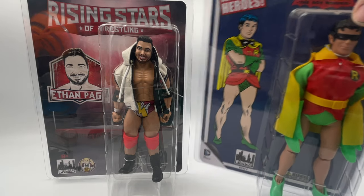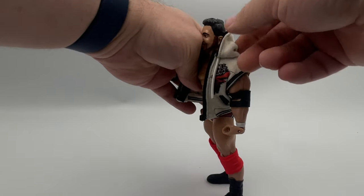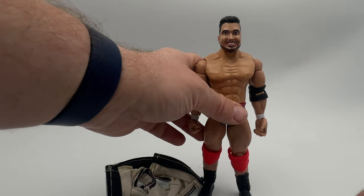But enough about packaging, let's open the figure. Egomaniacs, we won't waste time looking at accessories, because his only one is this soft goods hooded vest. So instead, let's jump right to the articulation.